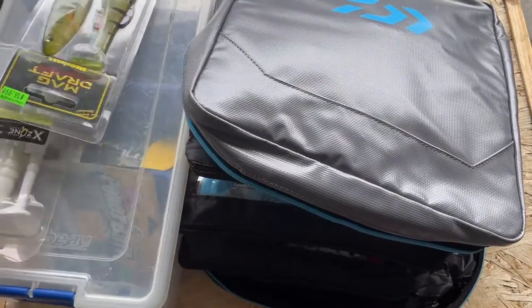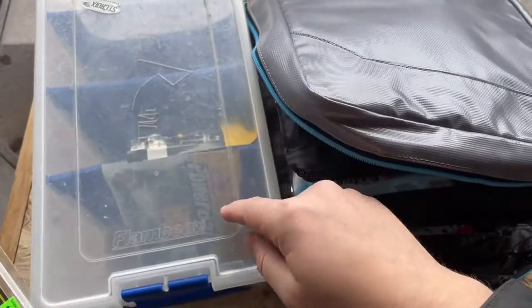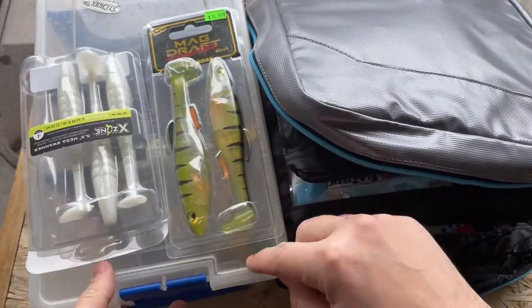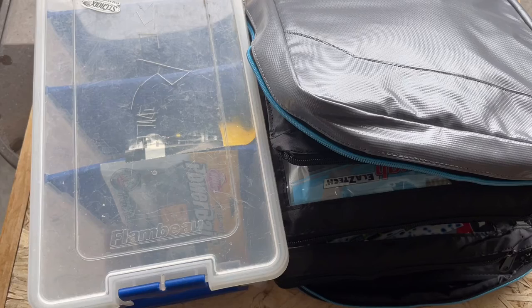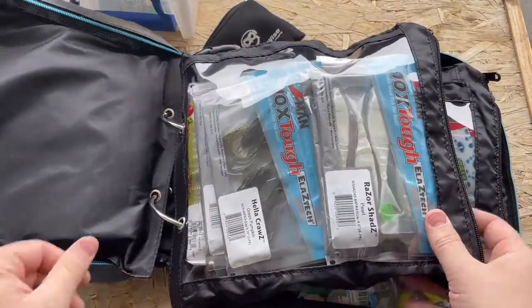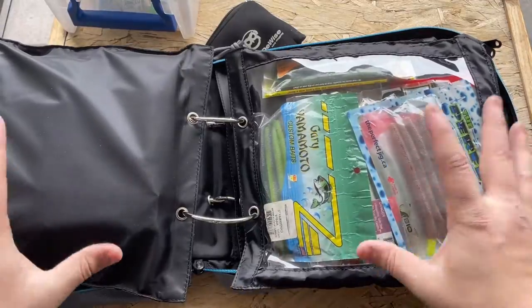Units like this are great, but unfortunately a lot of larger items or bigger packs of worms don't fit in this. You have to fold the bag and sometimes the plastic ends up warpy, so that's why I'm staying away from those. These Flambeau units are actually really good in general — I ran one for probably seven or eight years before it finally broke. But this Daiwa binder holds a more diverse range of different bag sizes, which is why I'm going with it.